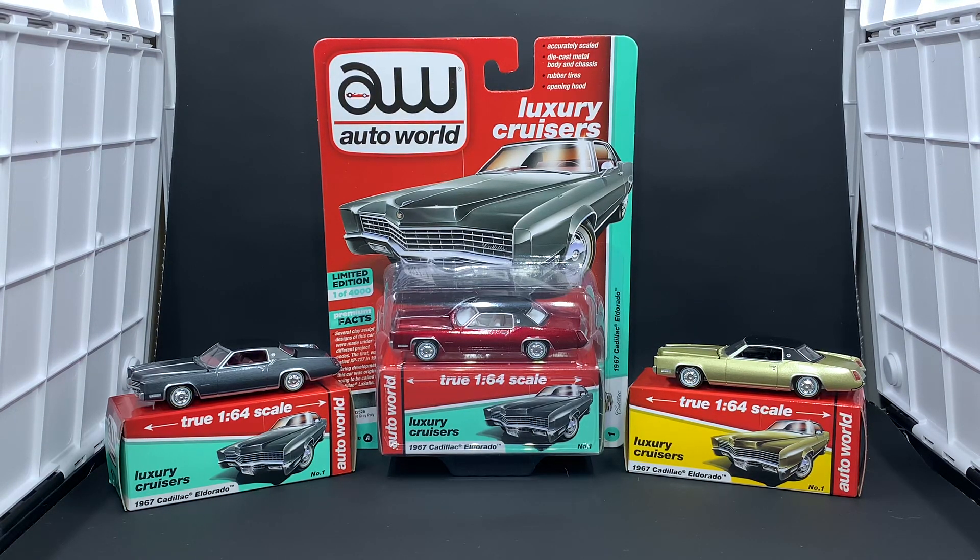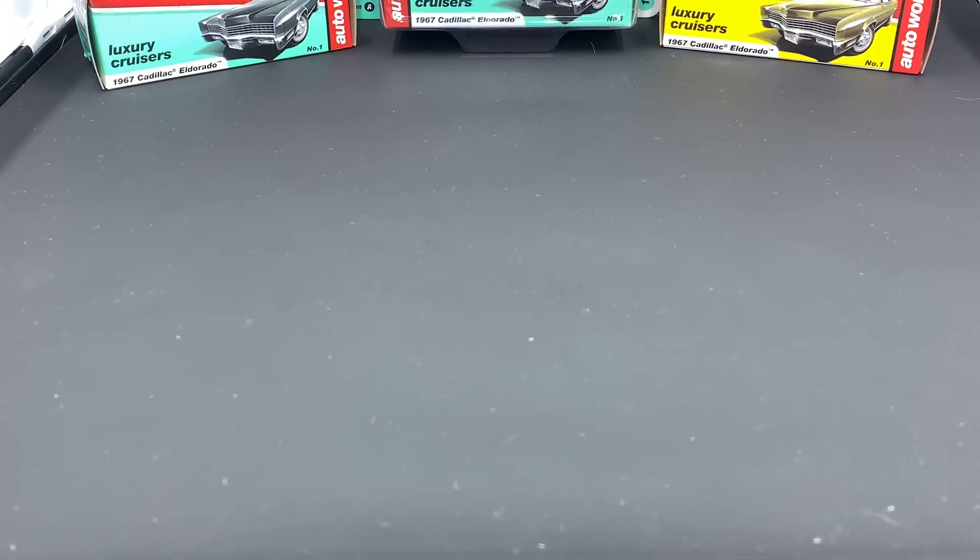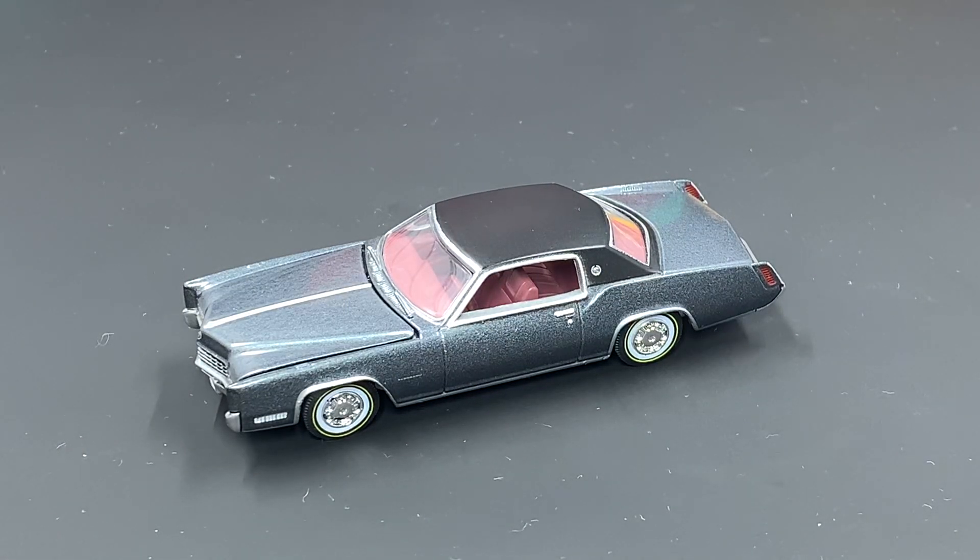Hey everyone, Jason here once again with another diecast review. Tonight we'll be taking a look at the Auto World premium release one from 2019, the ultra red version of the 1967 Cadillac Eldorado. You can see both version A and version B plus the ultra red sitting in front of you. We'll take a look at the version A and version B release before we get to the ultra red itself, so we'll go ahead and pan the camera down and take a closer look at both versions.